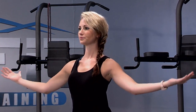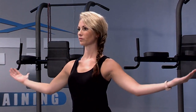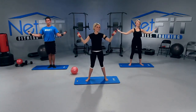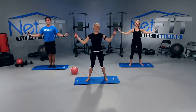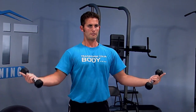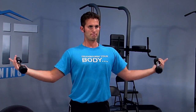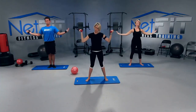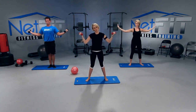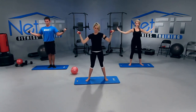If the weights are too heavy, you can certainly do this without weights — it's hard both ways. How you doing, Carl? Let's just do ten seconds here. Take a deep breath. We're going to go backwards now — little tiny circles backwards. Try to keep those up. Don't let them fall. Ten more seconds.